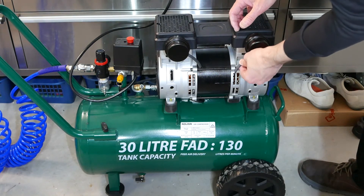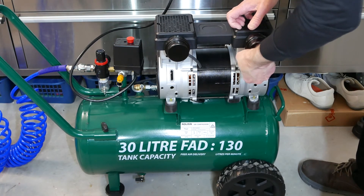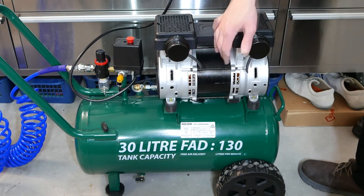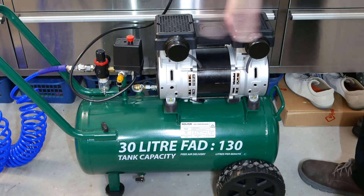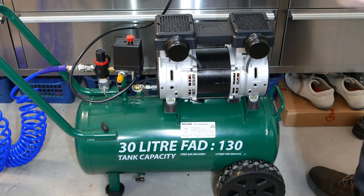So if you have one of these styles of compressors and it's not as quiet as you like, absolutely fit these little straws. It makes quite a bit of difference to the average noise level. That's it.